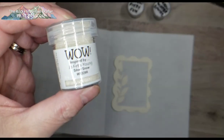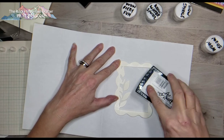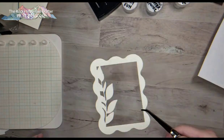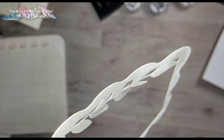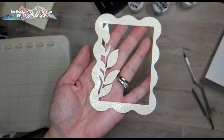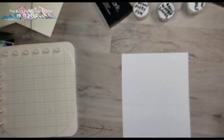I'm starting with WOW embossing powder in a shade called Silver Snow — it's more of a beige with some sparkle. I take some Versamark ink and ink up that frame with the foliage, then lay down that beautiful embossing powder. I start heating it from the back so anything that flies off gets hot before it has a chance to go anywhere — less messy. Now I have this beautiful sparkly frame with foliage attached. We'll use a Color Play blank card base and start building.